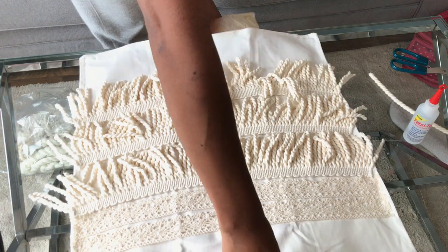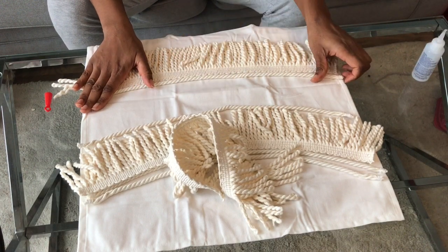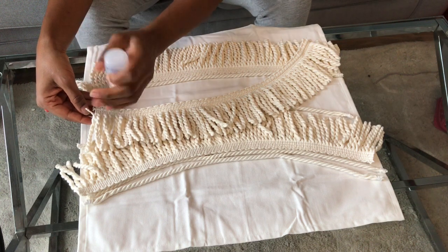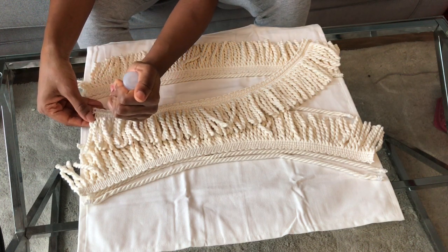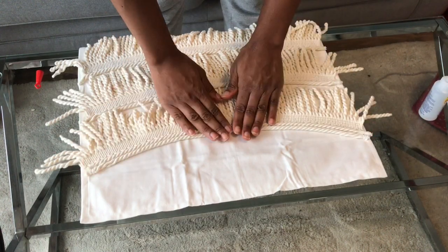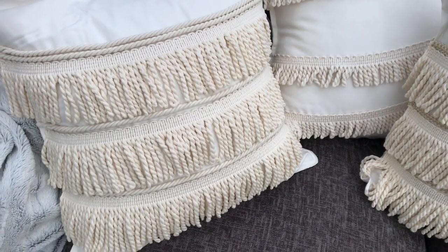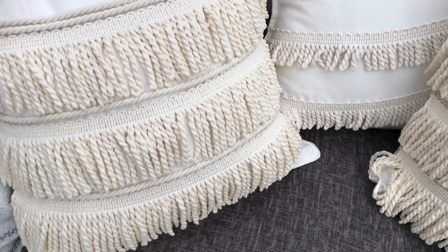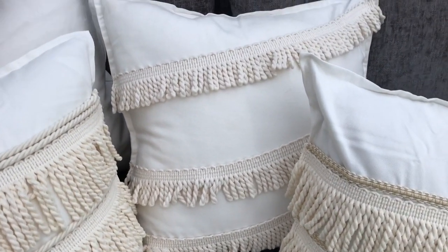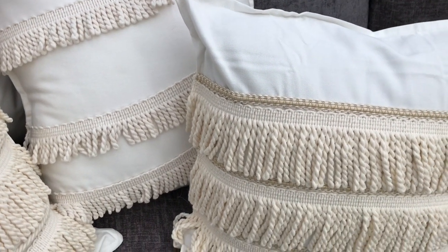That's all done. I'm pulling the parchment paper off and then I'm going to do the second one. The cushion covers are all done — they look beautiful. I let them dry overnight and then put them in the following day, but they said you can leave it for three hours with this glue and it will be good, and then 24 hours before you can put them in the washing machine.